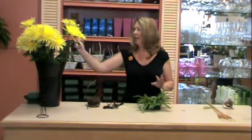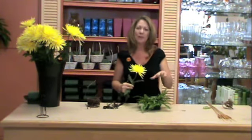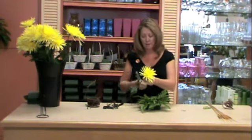Once you've got your leather leaf all around the outside edge, you're going to start putting your chrysanthemums in. I like to make things tall, large, huge arrangements, but this is going to be more of a compact design. So really what you want to do is keep the stem as close to the floral foam as possible.